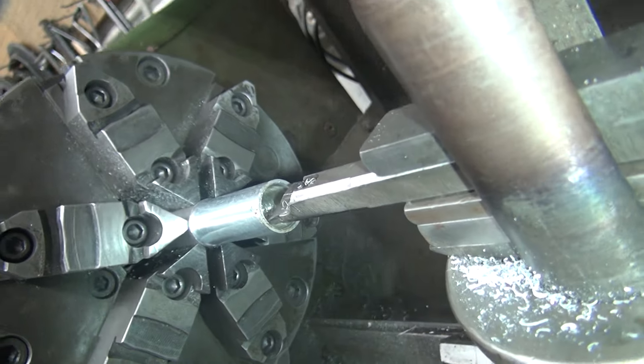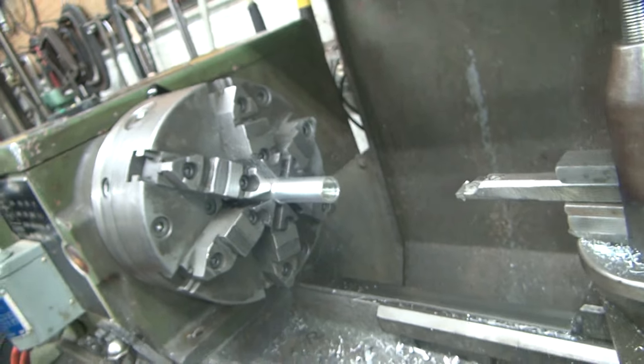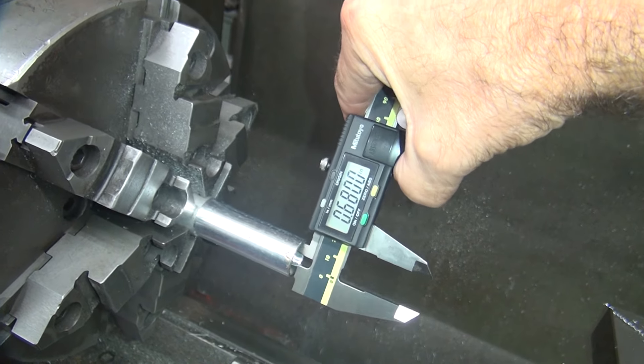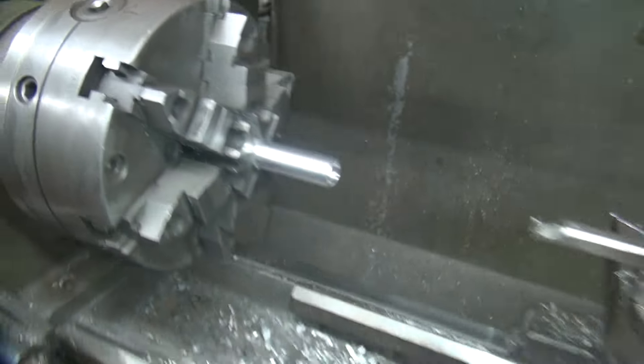They moved it over about that much. Let's get a rough idea of the diameter around too — nice to note out, obviously. We're at 680, almost 20 more thou to go.